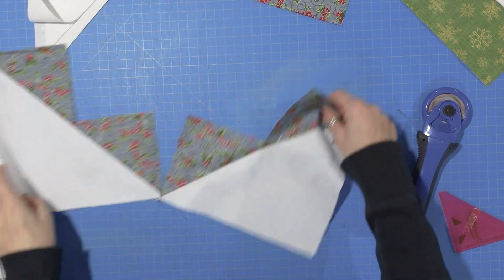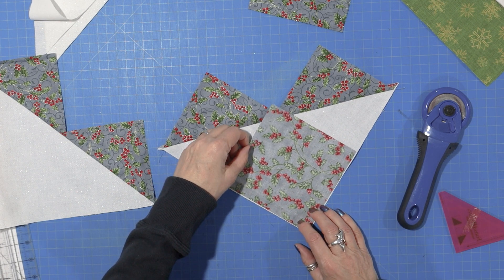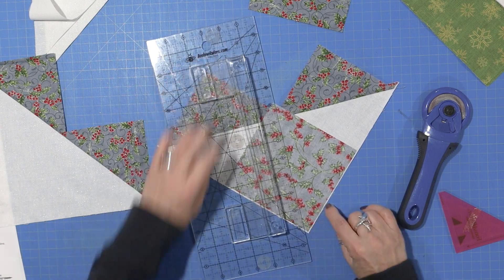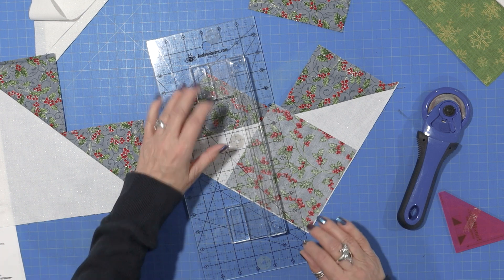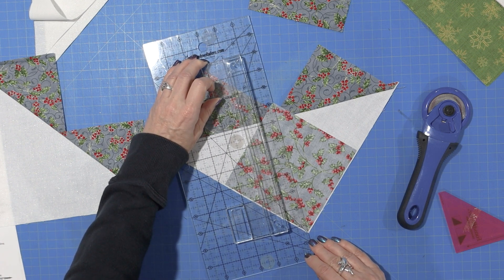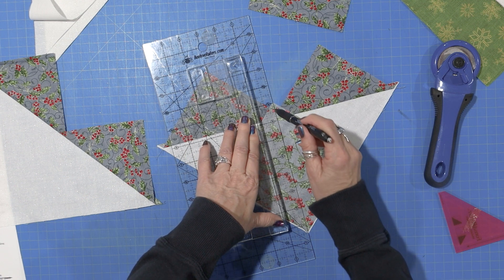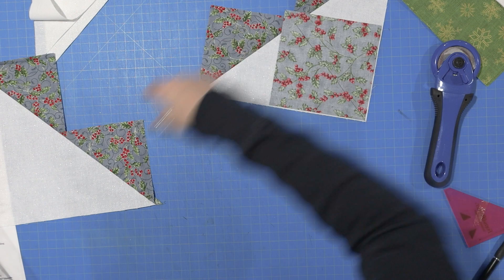Now that we have our little hearts ironed, we just need to add the remaining squares. We're going to add them the same way in the remaining corner, and then just draw a line. The reason for fudging it a little and not quite matching it up to the line is because it'll give you a little bit more room at the bottom of your flying geese so that you can trim it. If you don't care about that, it's really going to be quite close.